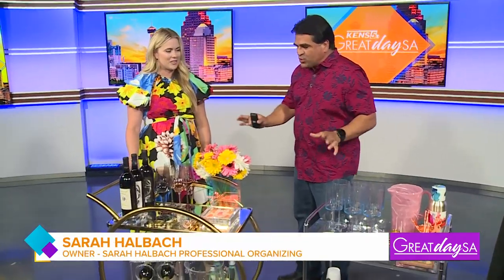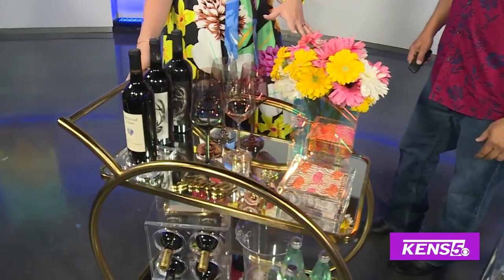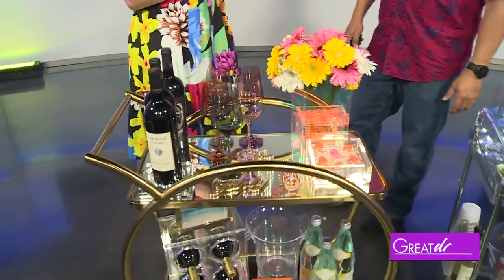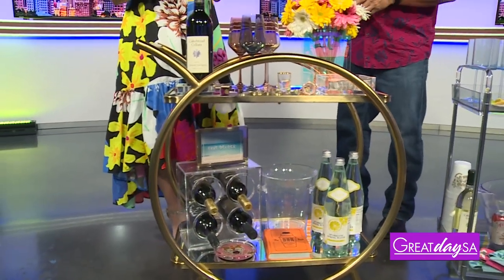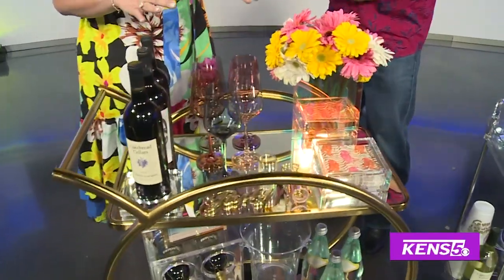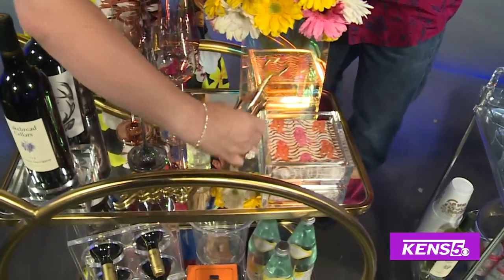So these are drink carts. I've set them up so you can literally keep this — this one actually stays set up in my dining room at all times, so anytime someone wants to stop over I'm ready to go. Some key things you want to have are a different assortment of drinks. I've got some reds here, some whites on that cart, wine glasses, cocktail napkins, and my bottle opener.